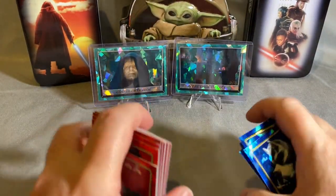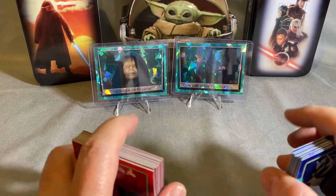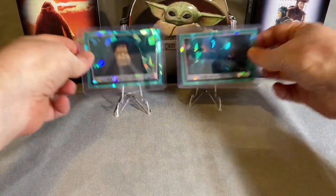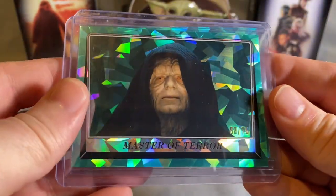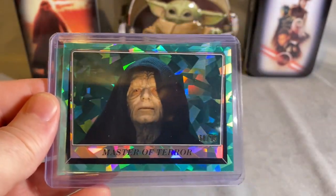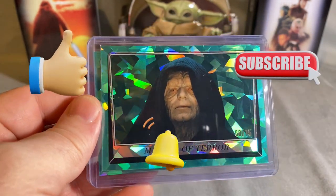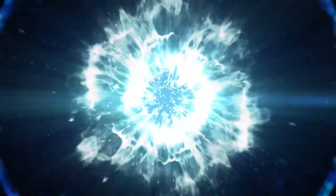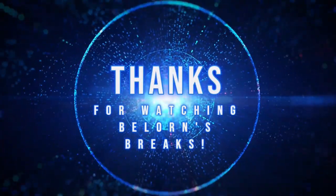All right, that's all of them. Let me know what you think of these cards — like them or hate them, or if you liked last year's better. If you didn't see those, try to find one of my videos from the 2022 version — those are stunning cards. To recap the hits: we got the Ewok Village numbered out of 75 and Master of Terror numbered out of 75. That's a pretty good hit. Leave a comment, make sure you like and subscribe, hit the bell so you'll know next time I open one of these. Thanks for watching, see you next time.